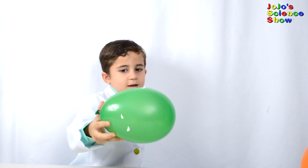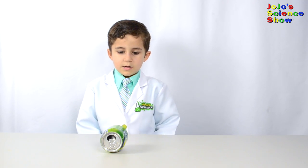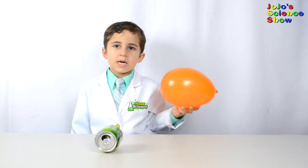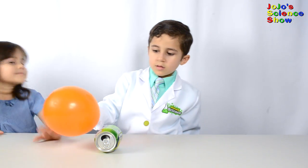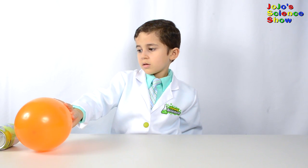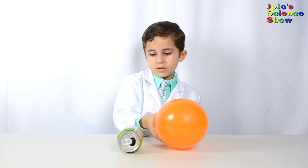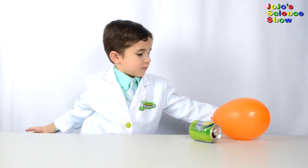Do you see all these pieces sticking? For my next experiment, we're going to move the can without touching it. Rub the balloon in your hair again. Look how fast it's rolling! The balloon is negatively charged and the can is positively charged. That's why it follows the balloon across the table.